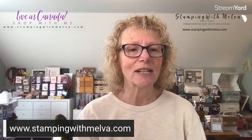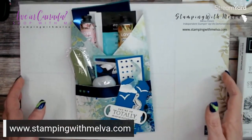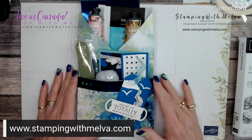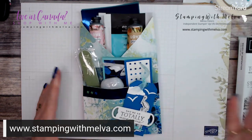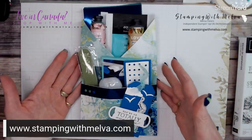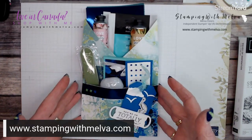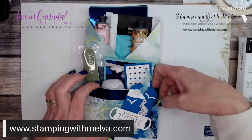Let me switch over to my desktop and we'll get started. The written instructions, measurements, and supply list for this loaded envelope are on my blog — the link is underneath this video. Now, this is my loaded envelope. I've made it out of 12 by 12 designer series paper. It creates one big pocket at the back and one smaller pocket on the front.